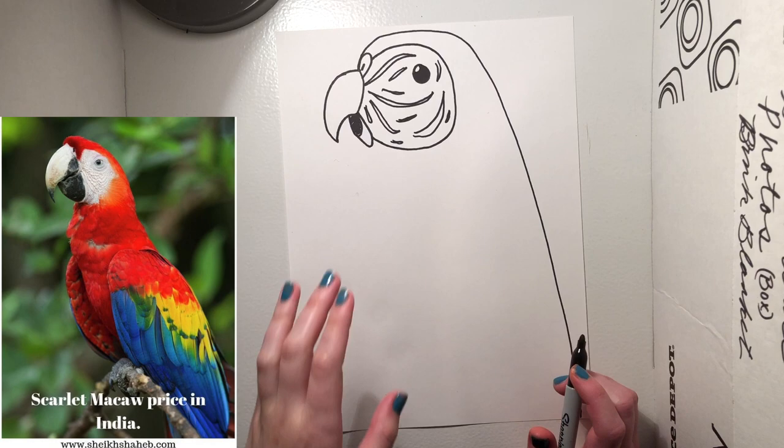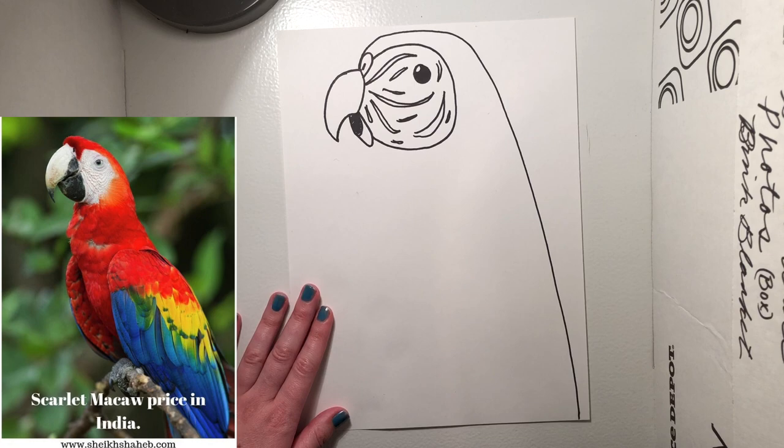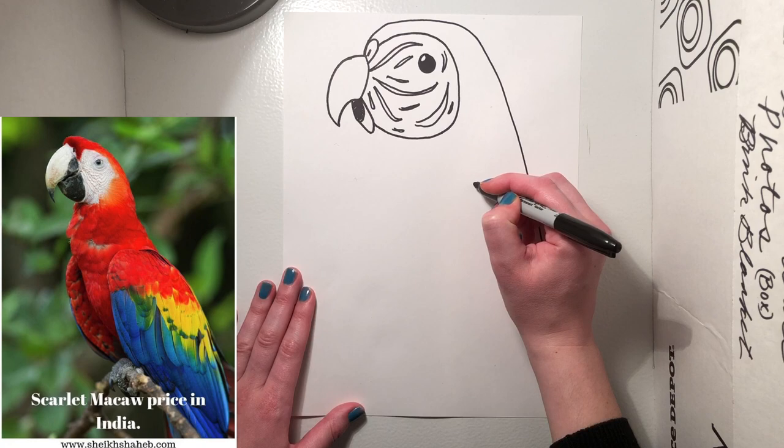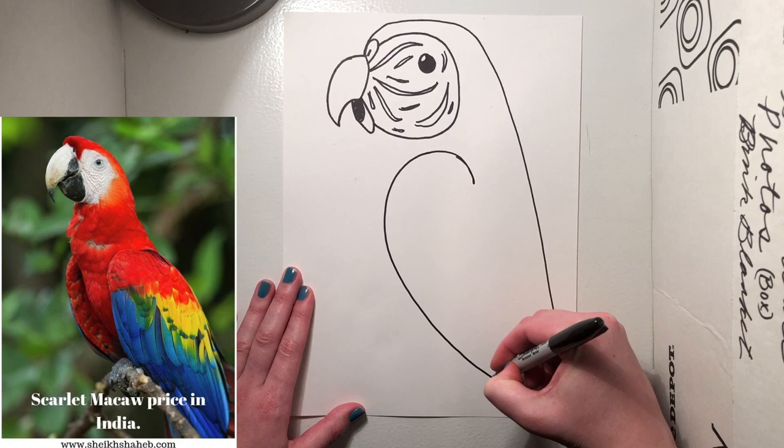The next thing we're gonna do is draw the wing. The wing is just a candy cane hook — start it around here, candy cane hook all the way off the body. Maybe a finger or two down, you're gonna start the candy cane hook, and notice how it's right straight down from the big white space. Candy cane hook, and down and around.